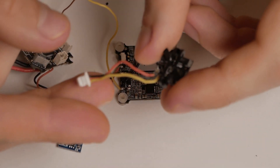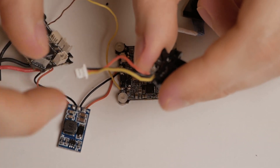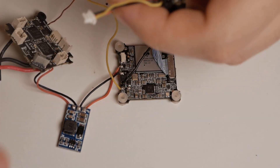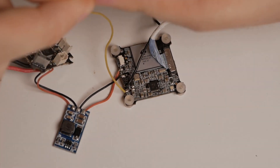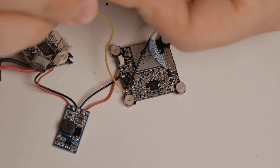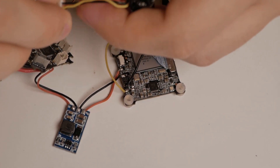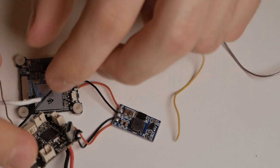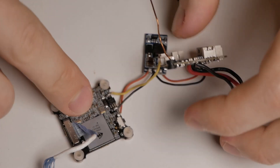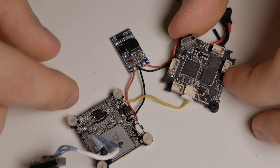Now it's time to modify the connector. I will remove the yellow wire from the camera and remove the other two wires from the connector, so I have a free connector I can use without too much stuff dangling from it. These connectors are easy — you just lift the tabs and the wires should come out.